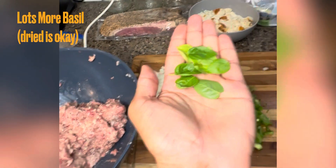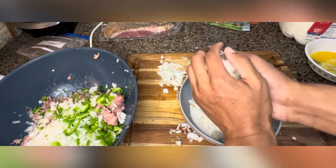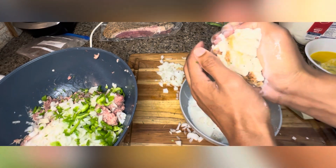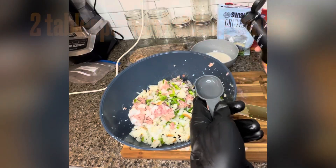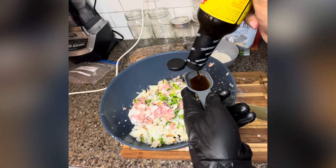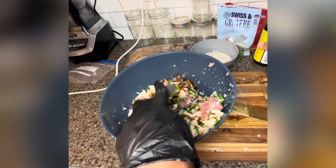Chop your basil and throw it in. Next, we're gonna squeeze out the rest of that milk — don't want it all soppy and wet. Squeeze it out, throw it in. I did some coconut aminos here. You could do soy sauce or Worcestershire, but coconut's my favorite substitute.